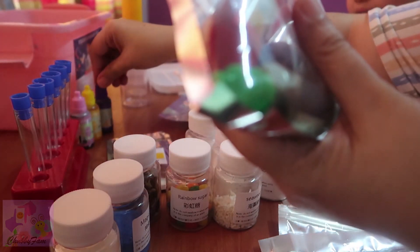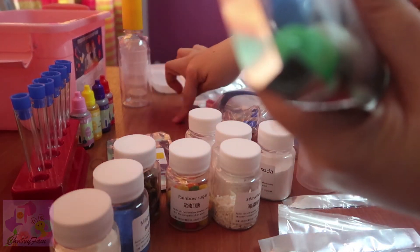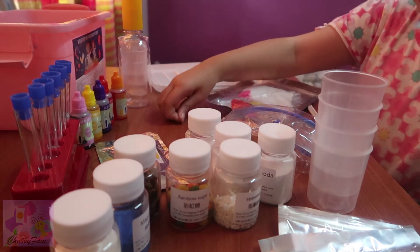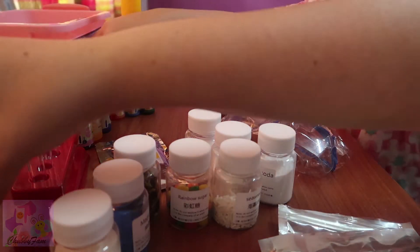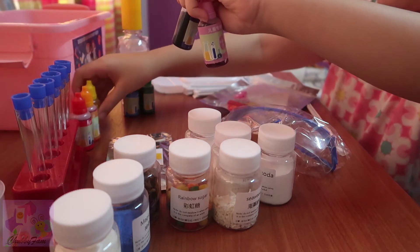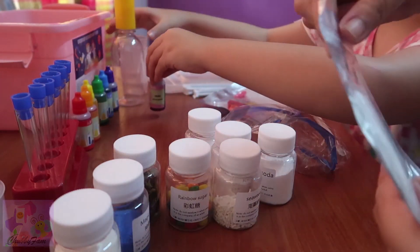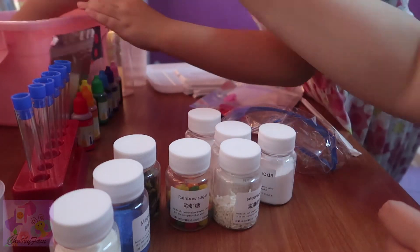Science experiment suit — I never saw them before! I bought this for 29.90. It's a gift — a good gift for your children seven years old and above, so they will be interested in science. Science is a good subject!